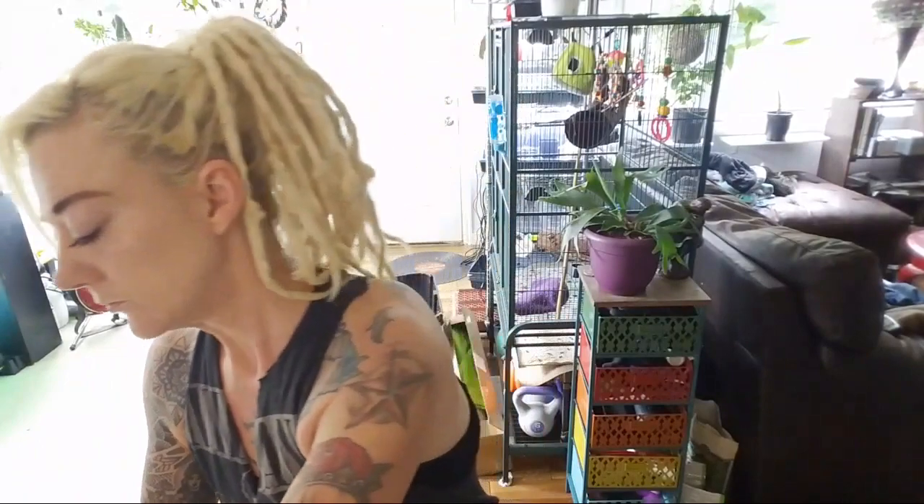Hey everybody! We are at my art desk in the living room — actually my art desk is that desk right there, but my husband is using it for plants, so we do what we can and share. I am here to come back as promised and read to you from Sticks, Stones, Roots and Bones by Stephanie Rose Bird. It is one of my favorite books on Hoodoo and I'm really excited to read it because a couple of you have this book now and can look forward to reading it with me. So let's get to chatting about it.